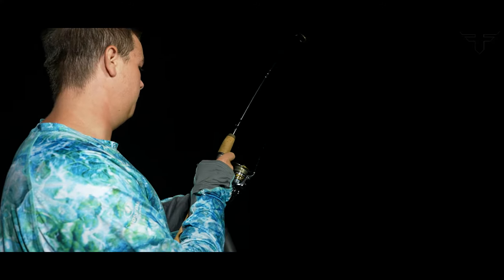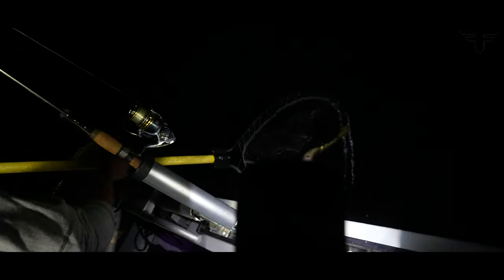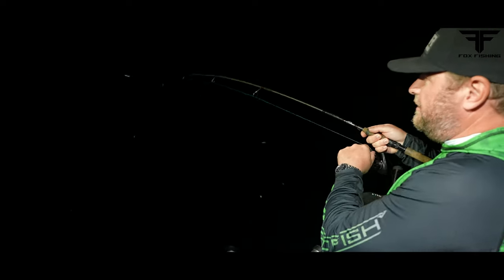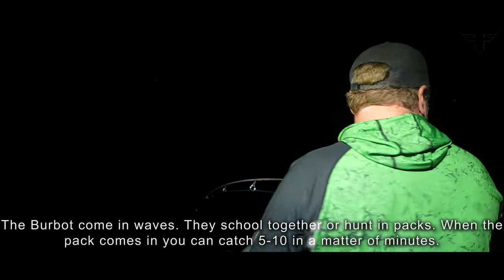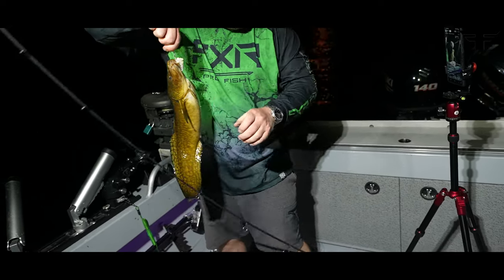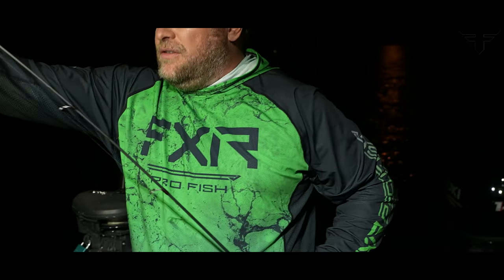That's a good one, dude. I don't know how big it is, doesn't feel that big. I'm hoping to get this guy up, unhook him quick and throw him right back down. Tiny little burb — at least that way they can swim away unscathed.